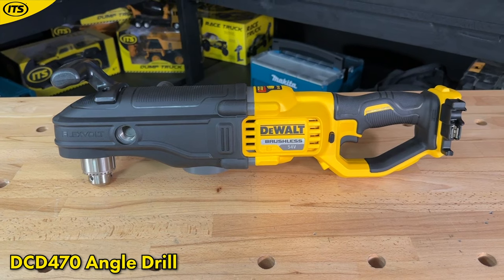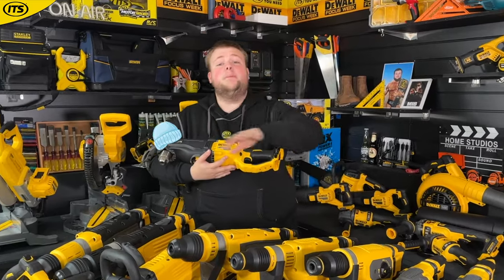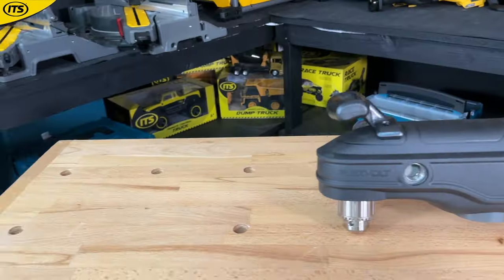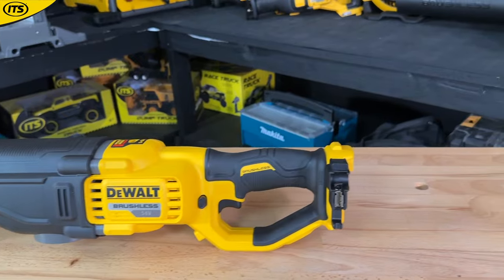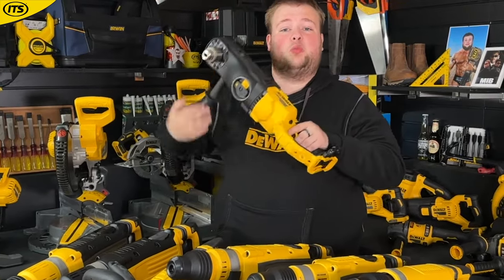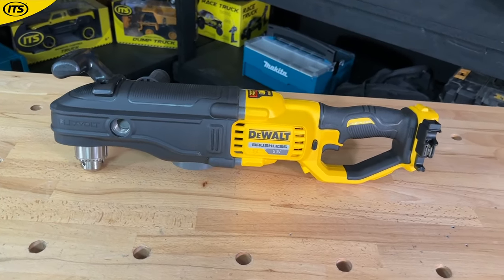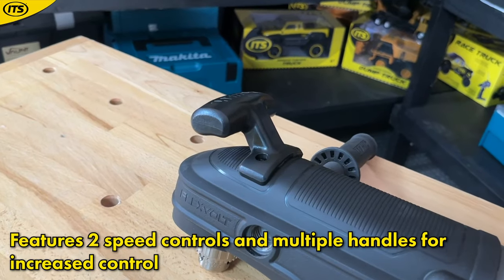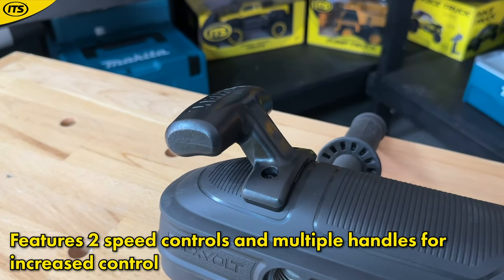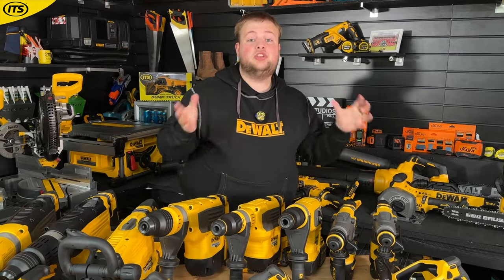This is the DCD470 angle drill. The build quality on the 54 volt FlexVolt tools is incredible — so well produced, everything feels as heavy duty as the tools suggest, and this is no different. It's perfect for drilling holes into concrete, especially when installing piping and cabling. You get a lot of flexibility with two speed options, and it comes with a side handle plus a handle on top for stable use.